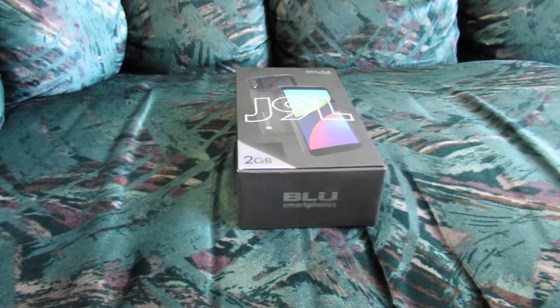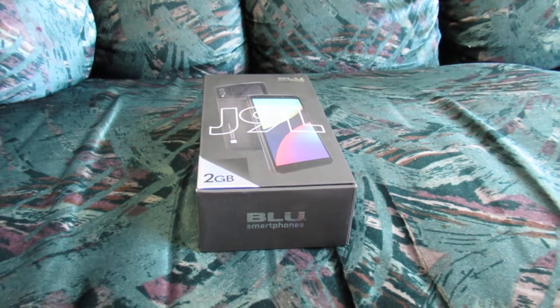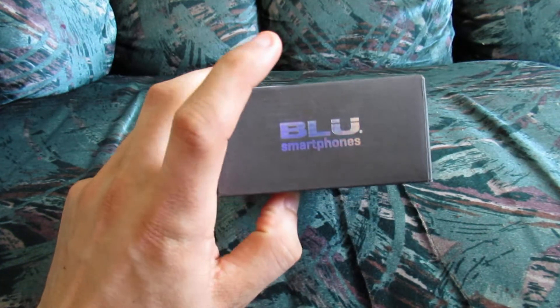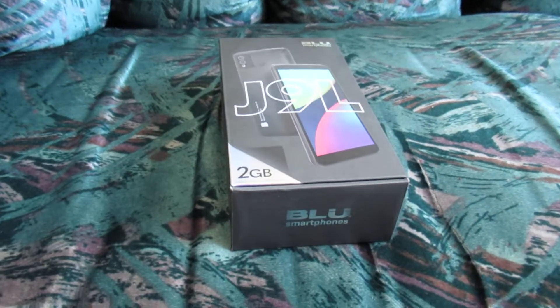This is the third phone — the exact same model — that I'm buying. Two of my family members have this one already. This is the third one, and I like the ones that we had before. They seem to work very well for us. That's just our own experience, so we decided to buy a third Blue J9L, and we're going to go through the setup process very quickly.